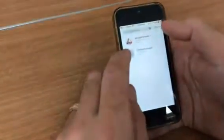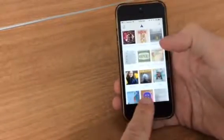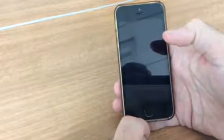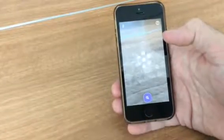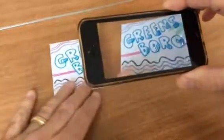Go back and cancel. Now click this button down at the bottom — this little square — and you're going to get a screen that looks like this with these little flashing circles. Then take your postcard that somebody sent to you and just hold it over your phone.